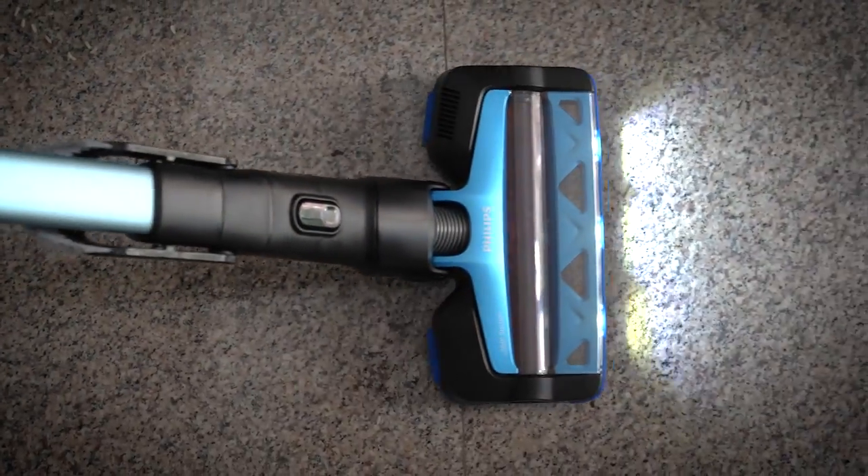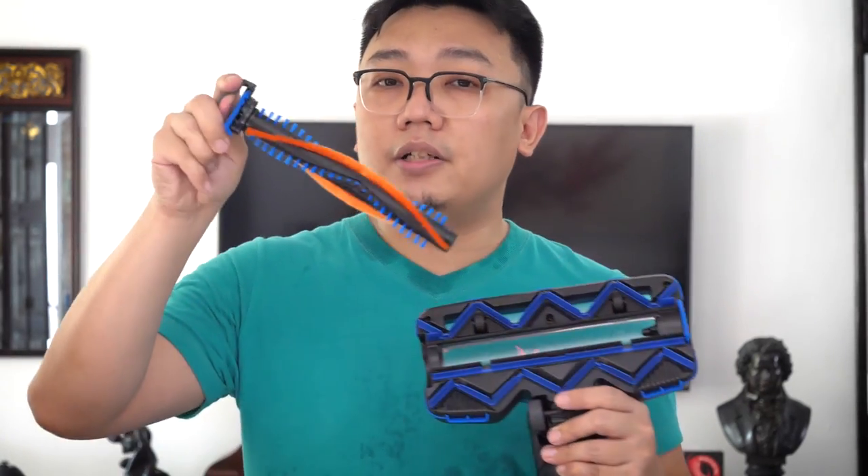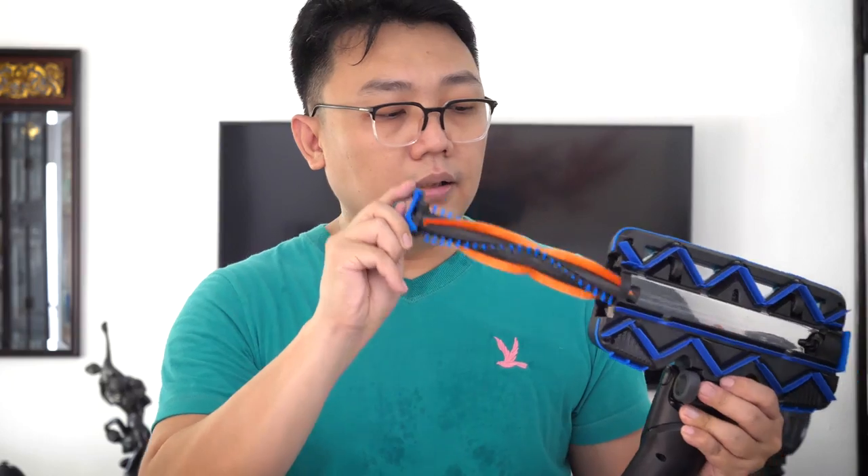Another feature of the Speed Pro Max 360 nozzle is the LED light. Other than giving better visibility in dark areas under cabinets and sofas, the LED casts a shadow on small particles that you cannot normally see — by looking at the shadow, you can identify particles that aren't visible on the floor. Cleaning the nozzle is also very easy: just pull it up, and if there's any hair around the brush, pull it out or cut it away with scissors.